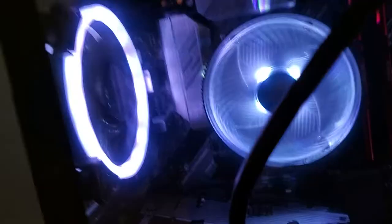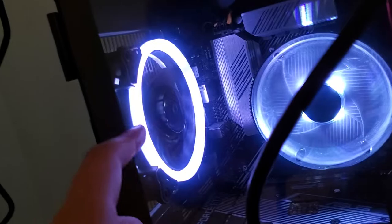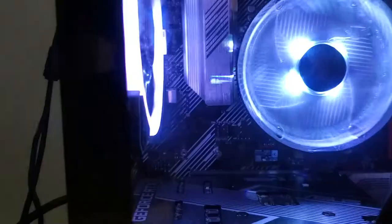Hello guys, I'll be showing you how to turn the backlight on of your CyberPower S-series — I believe it's S-series, I'll put it in the title for clarification — but for this PC, my backlight turned off and I'll show you how to fix it.